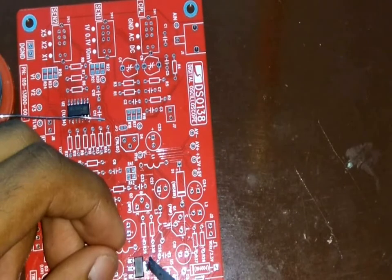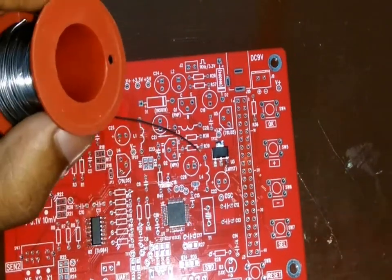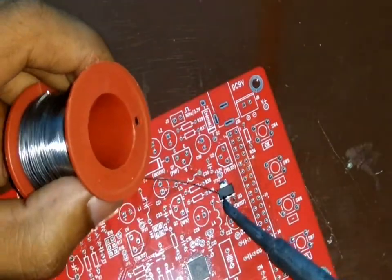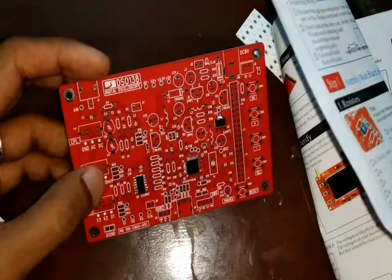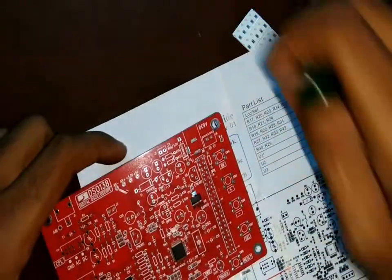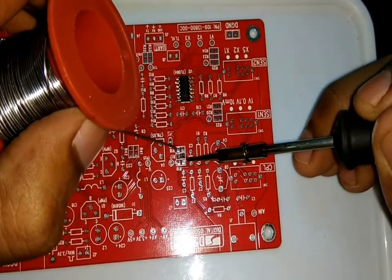Next I soldered the next IC which seemed like a voltage regulator — here as well I followed the same method. Then, taking reference from the manual, I started soldering the SMD resistors. This took almost 30 minutes just for the resistors as the components are very small.